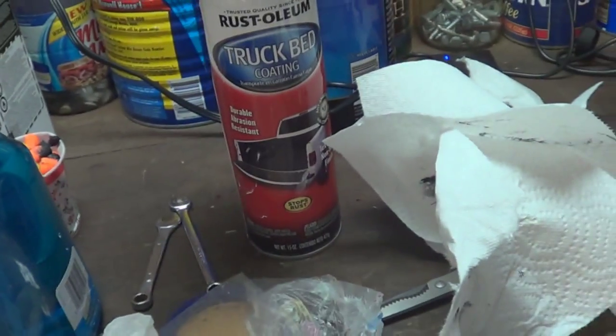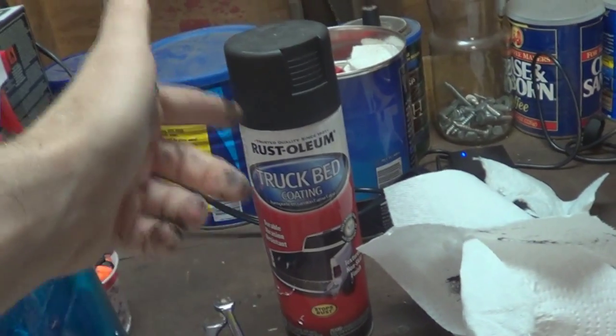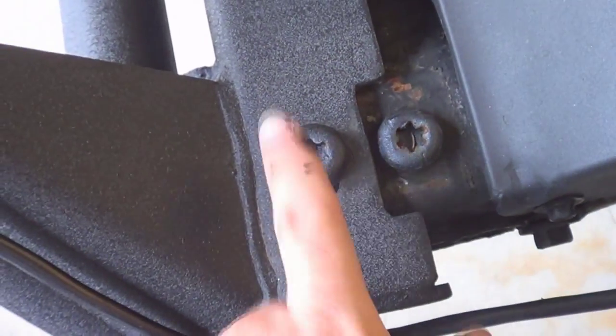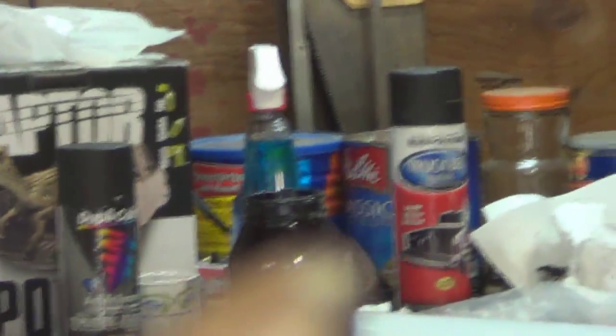I also used the Rust-Oleum truck bed coating — the stuff I used on my hard top. I had some left over. This stuff sprays horribly; basically you get one shot with it, and after that the tube clogs up. It's kind of a hit or miss because it starts to splatter. I wouldn't do a large area like the hard top again, but what I did like it for was larger Torx head screws — it gives a textured look that goes unbelievably well with powder coating or bed lining. The problem is the aerosol can itself has issues if you're not going to use the whole thing in a day — it splutters and is impossible to control.